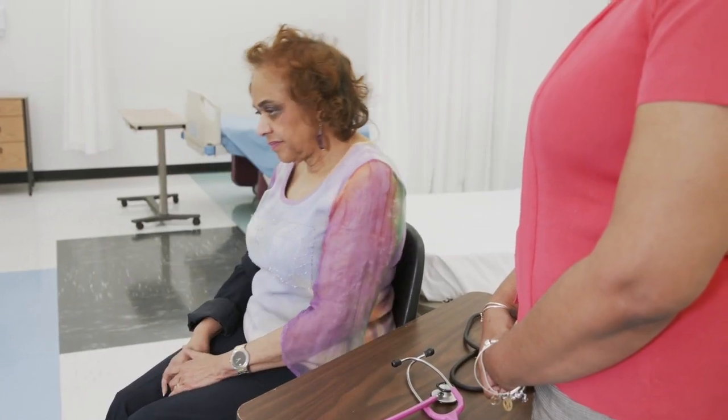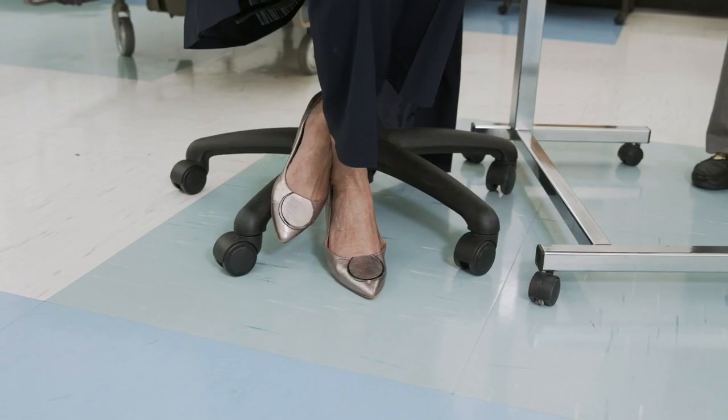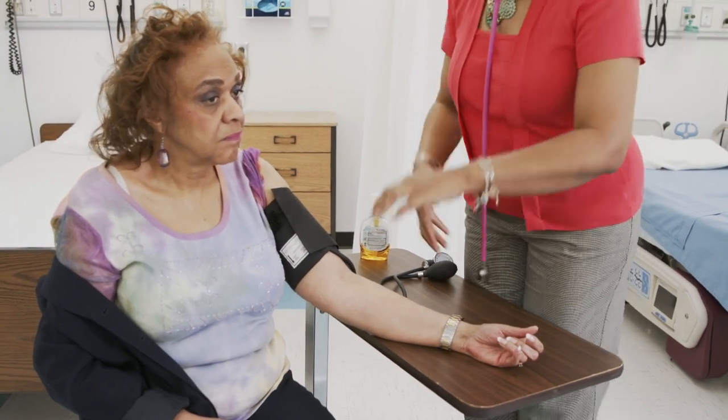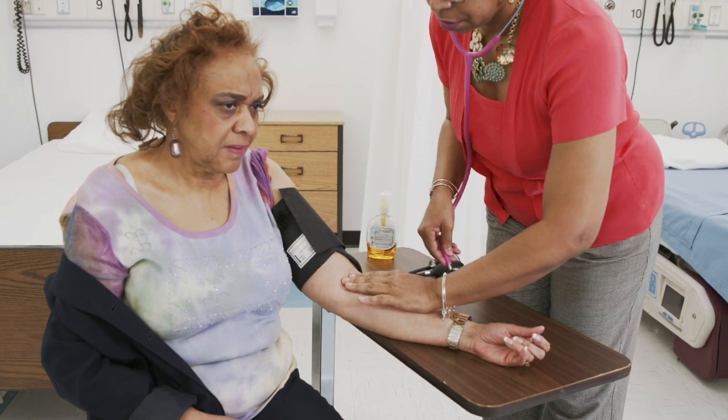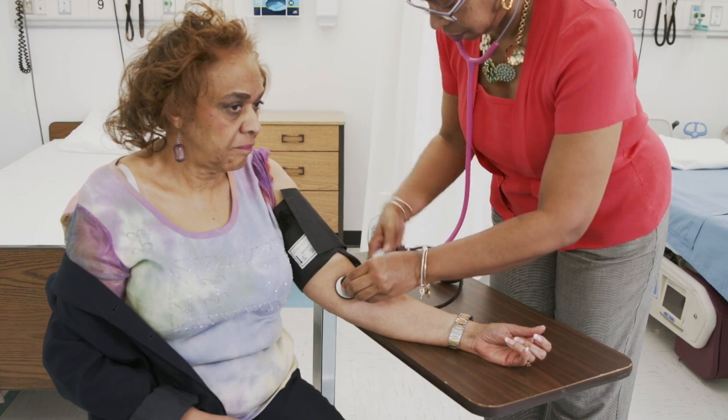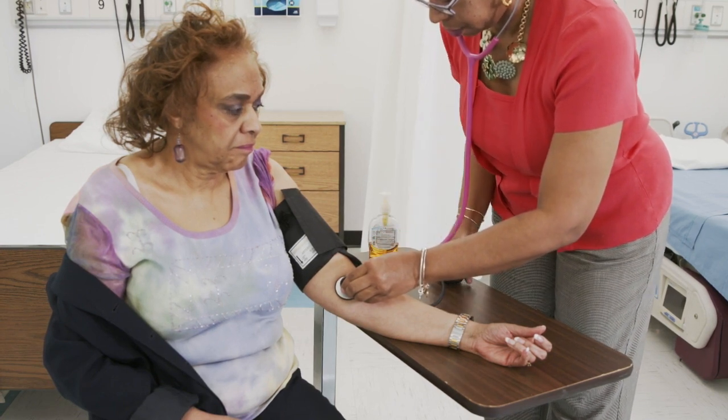You want to ask your patient to sit up straight with their back against the chair and their feet flat on the floor. Next, you insert the stethoscope earpieces into your ears and place the bell of the stethoscope over the brachial artery. You first want to palpate so that you can feel the brachial artery. Place the stethoscope over the artery and you should hear a pulsing — the heart rate, the pulse.